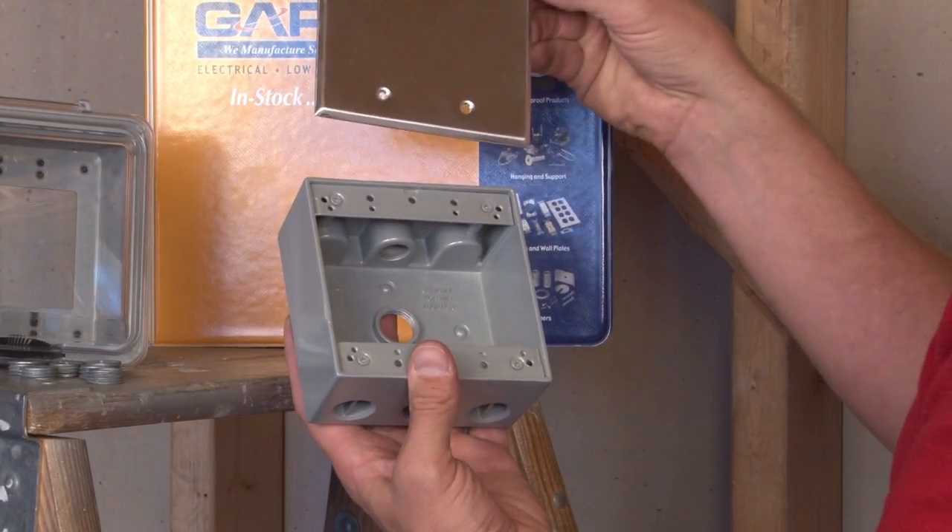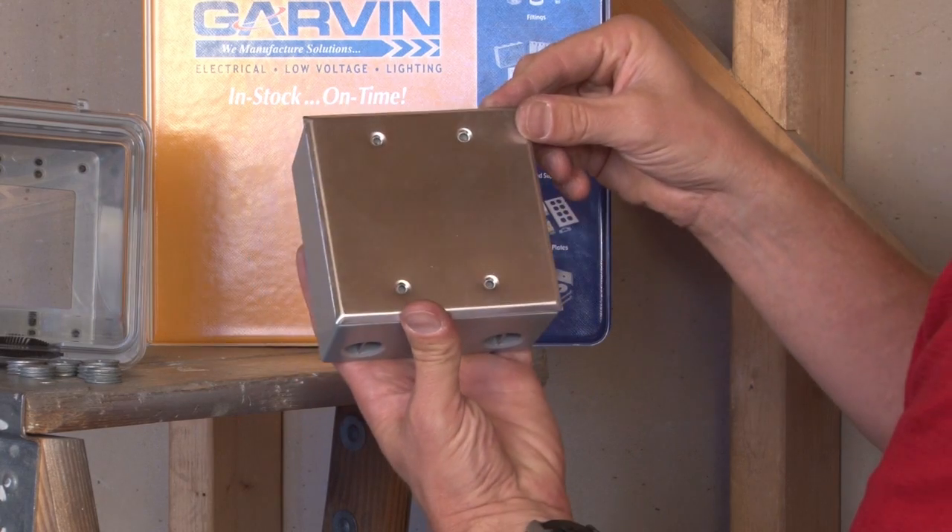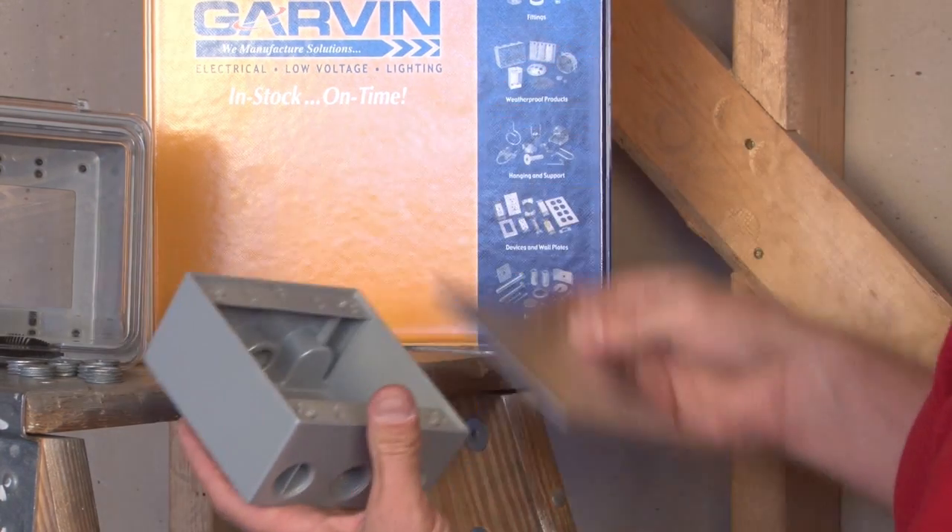We also manufacture a blank cover that fits directly over it, so it might be used as a junction box in an outdoor application.